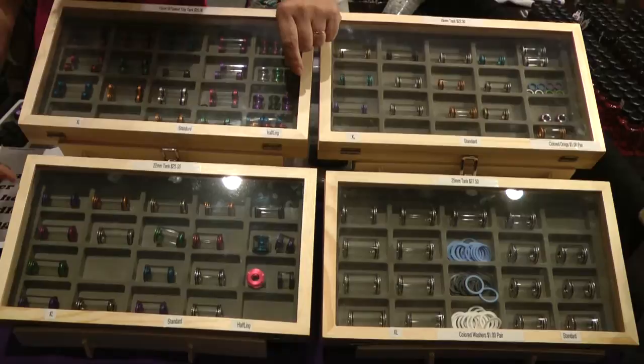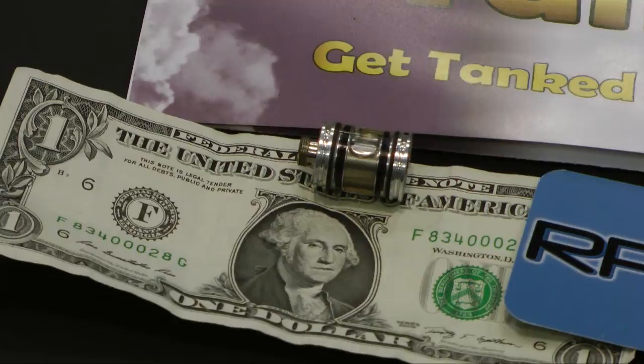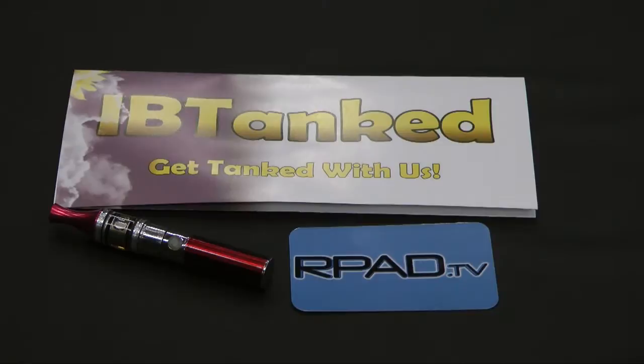We've now got four tank diameters. Our latest one that we added was the tiny tank — a 15 millimeter glass tank. That's a cute little tank right there. It's handy, people love it, girls love it. I love it because I can keep it in my pocket, and if I happen to lay my vape down somewhere and walk away, I've always got it in my pocket and I can pull it out and use it.